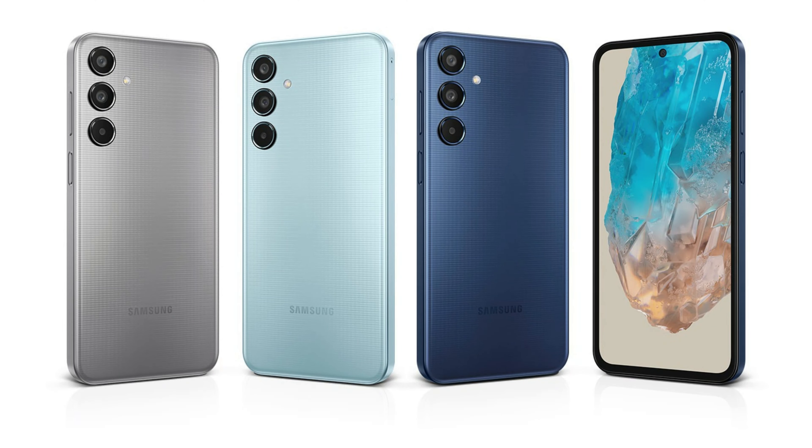Samsung Galaxy M35 5G is a mid-range smartphone which is launched today. Let's see the details on this phone.